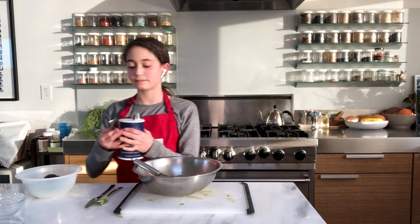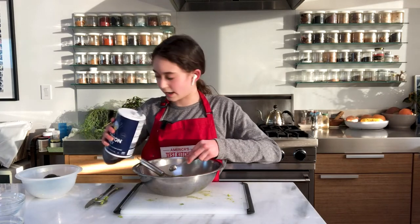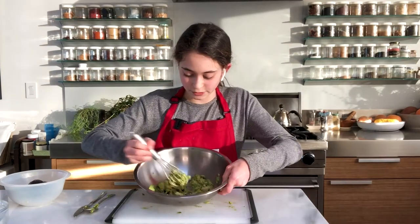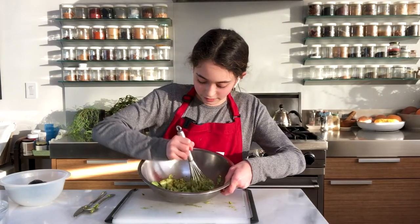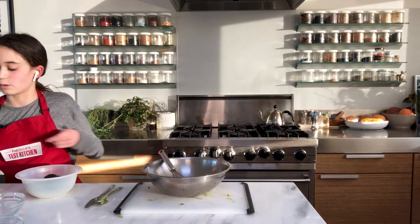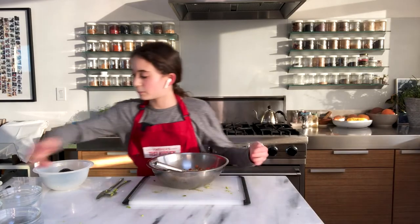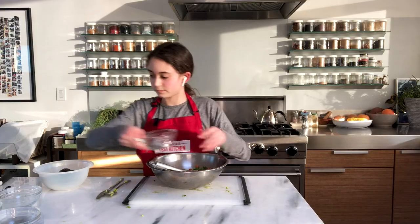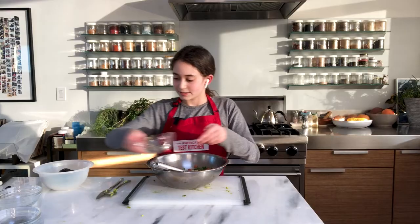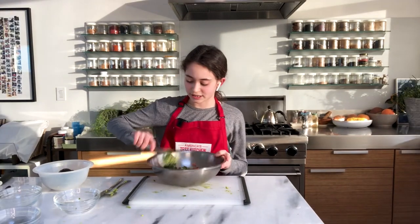Then you're going to add half a teaspoon of salt and continue mashing. Mash and mash and mash. Next, we are going to use one tomato, cube it up, and put it into the bowl. Then we're going to put in some cilantro. And then scallion — you're going to slice it thin. Now mash it up a little bit more with your whisk, then set it aside.